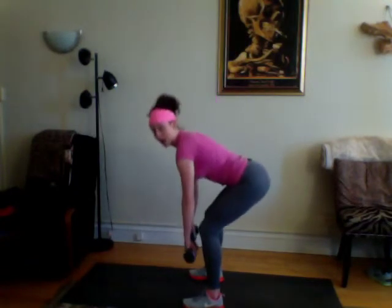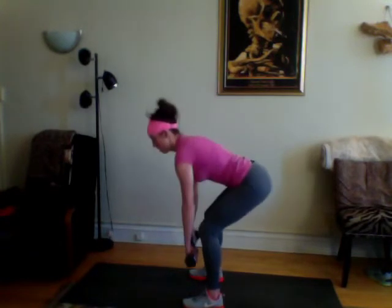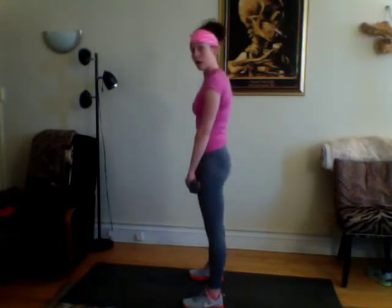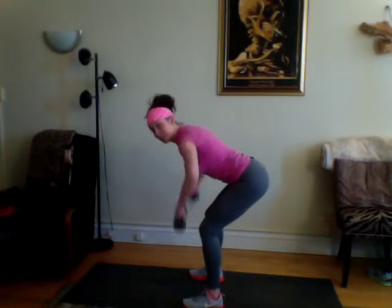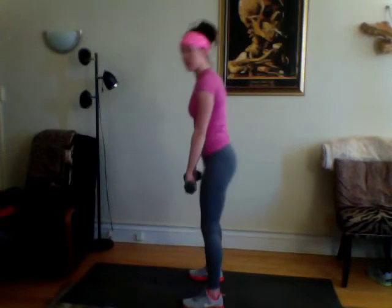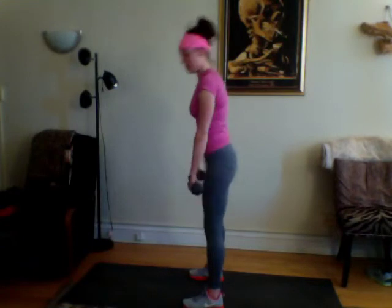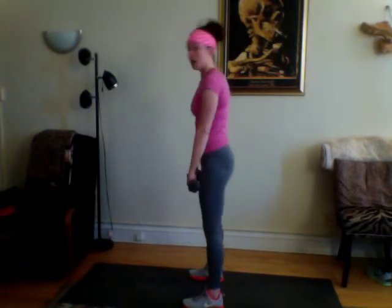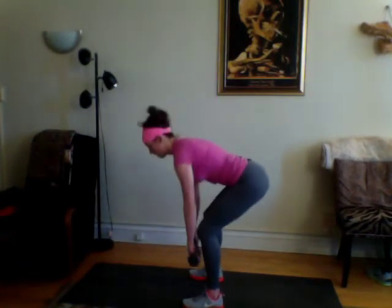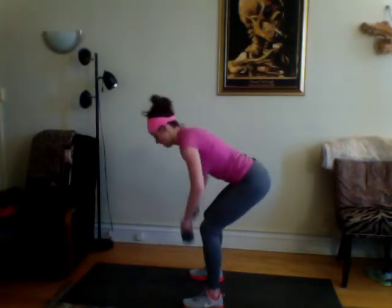From the side — deadlift, my back is flat the whole time. Up. It's almost like you're sticking your chest out. Keep that core engaged. Good, nice.